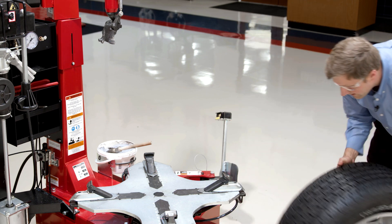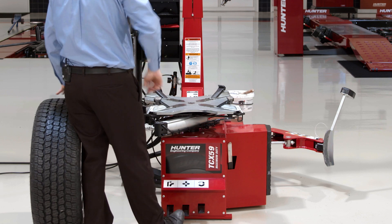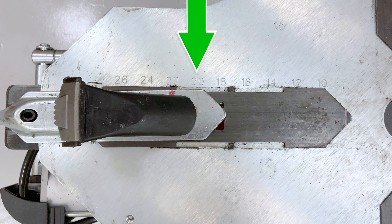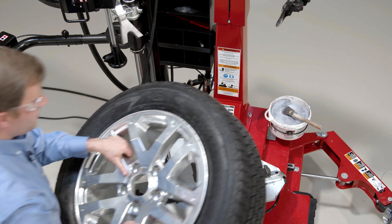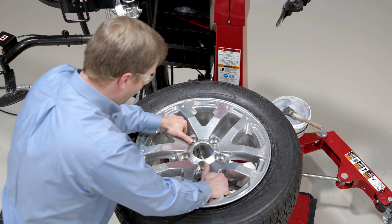One of the neat features of the TCX-59 is this ability to sort of preset the jaws here to the wheel you're working with. I happen to know this is a 20-inch wheel, so I can set my diameter and preset my jaws to that diameter at the 20-inch mark. So when I place my wheel, I know my jaws are right where they need to be, and I can go ahead and clamp down.